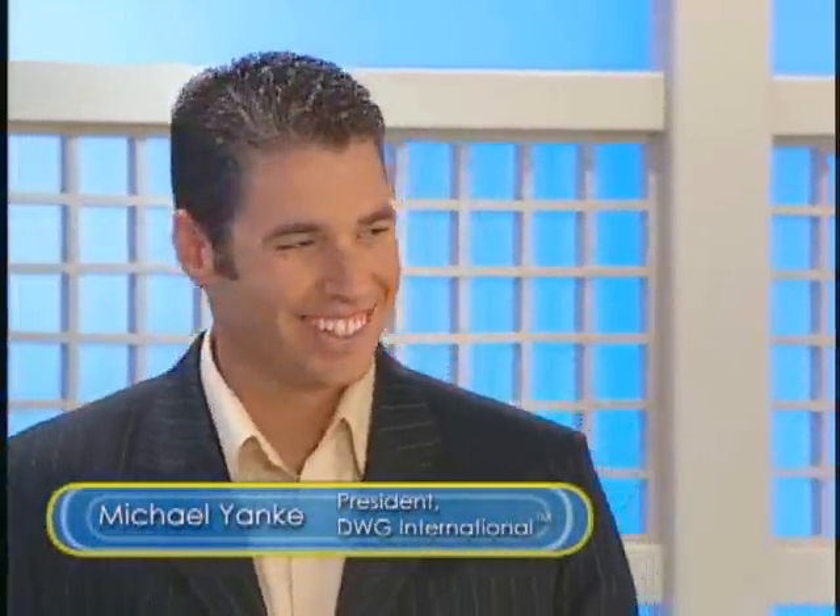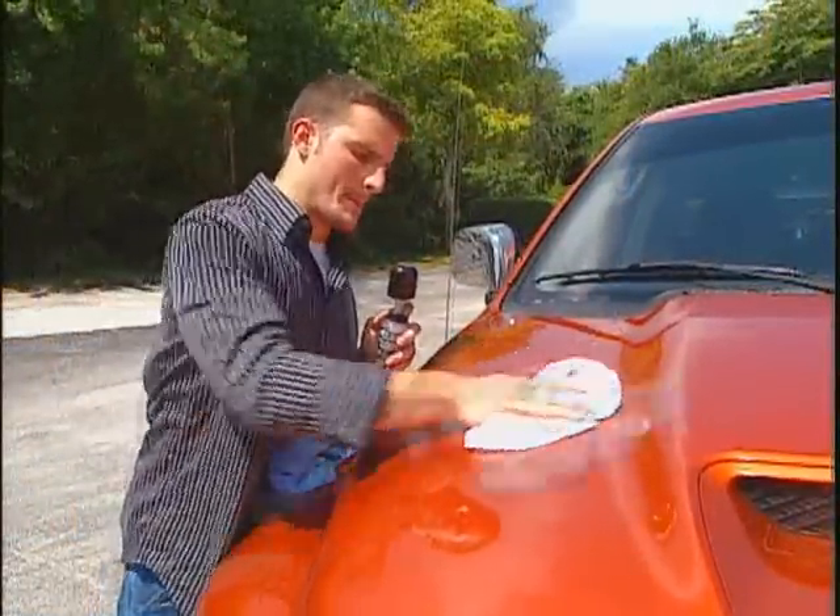Using it on all those things is simple. Our PolyGuard 3 formula makes it so easy — you simply spray on the vehicle, wipe in, buff off, and you've cleaned, polished, and protected that surface in one easy step.